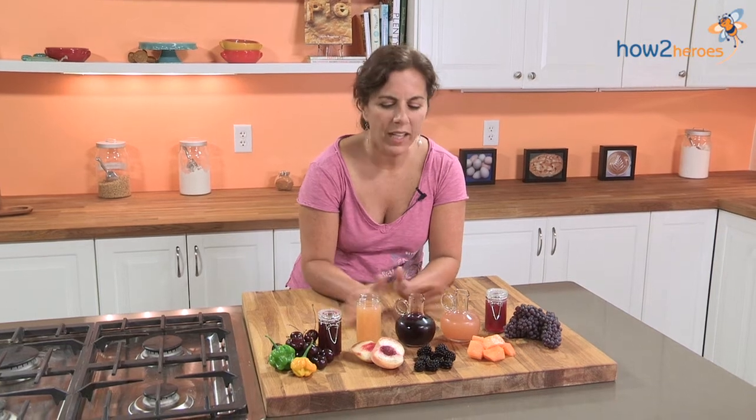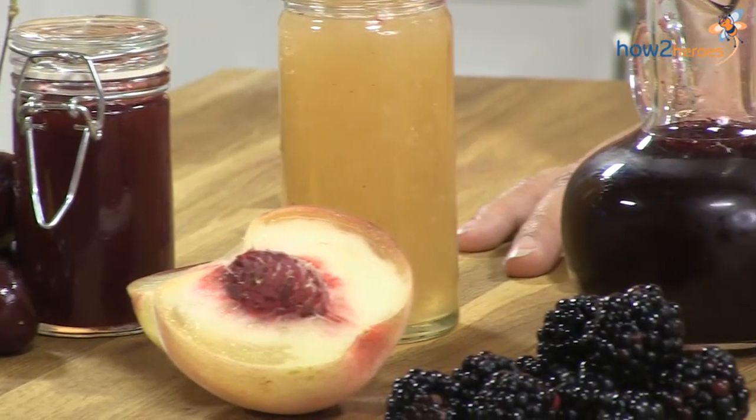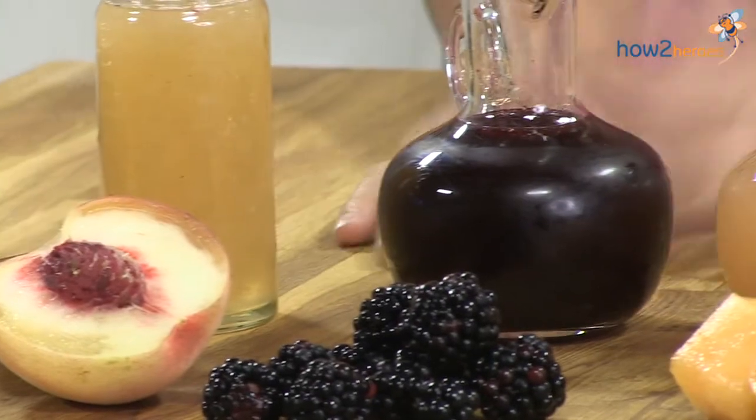Hi, I'm Lynn Vieira, and I'm excited to tell you all about shrubs. If you have not tried shrubs or been exposed to them, you are in for a treat. My staff will tell you that I've recently become obsessed with them, and I apologize for that, but they are so delicious, and there are so many varieties of what you could do that I've had a lot of fun with them.